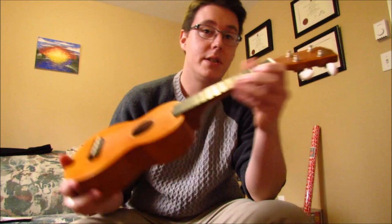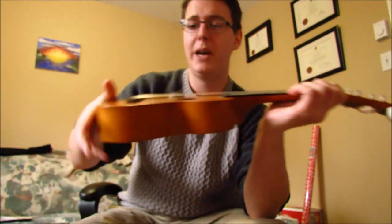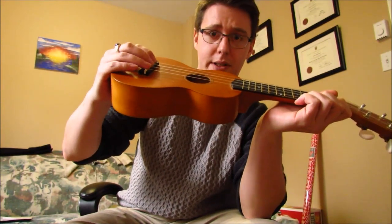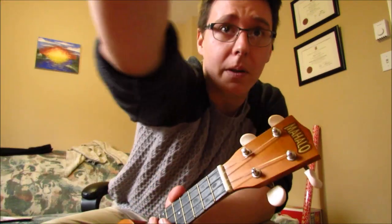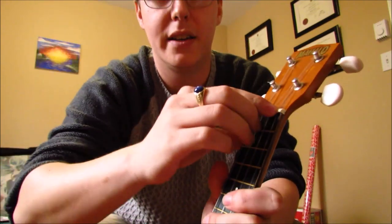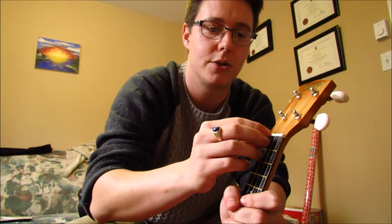Where I would start is up at the nut. No matter how low your action is at the bridge, if your nut is too high and your strings are too high down here, it's going to be hard to play even the most basic chords. So what I did — I used my trusty Swiss Army knife. I took the smallest blade, took the string out of the notch, put the blade in, and just slowly, very carefully carved down the groove for each of those strings.